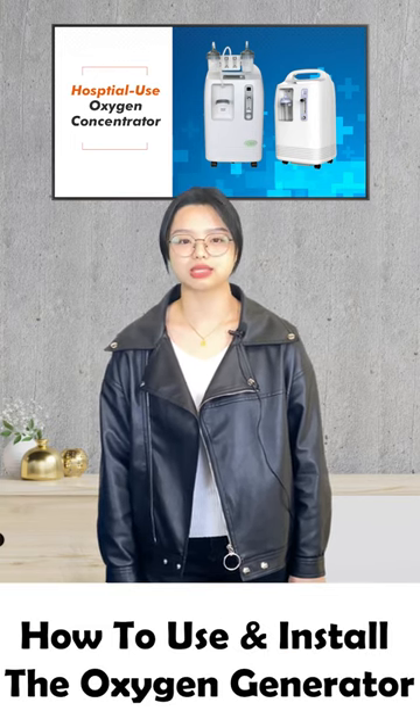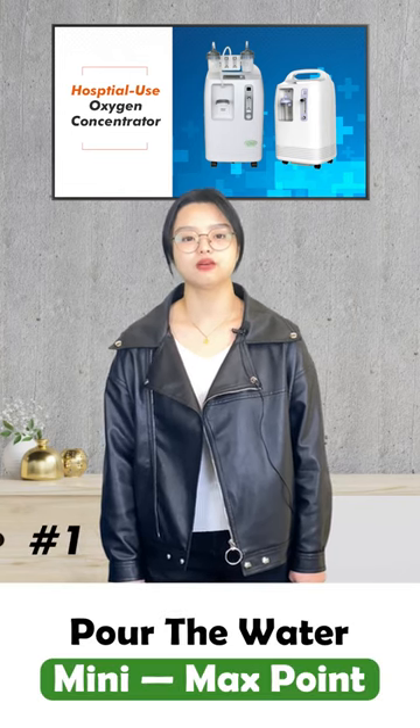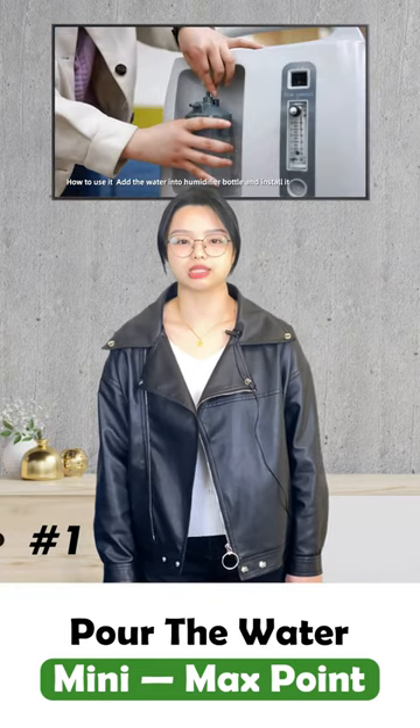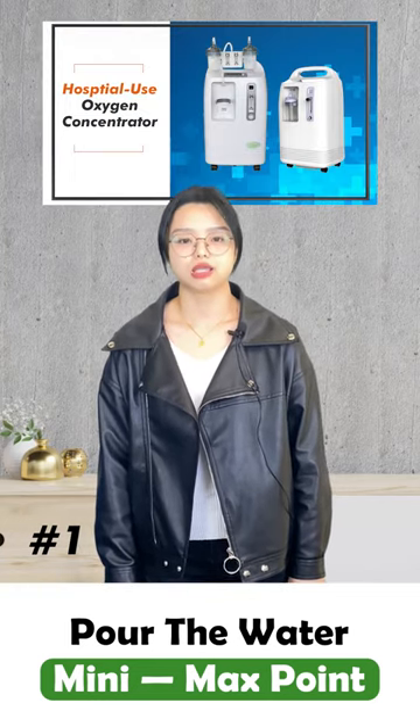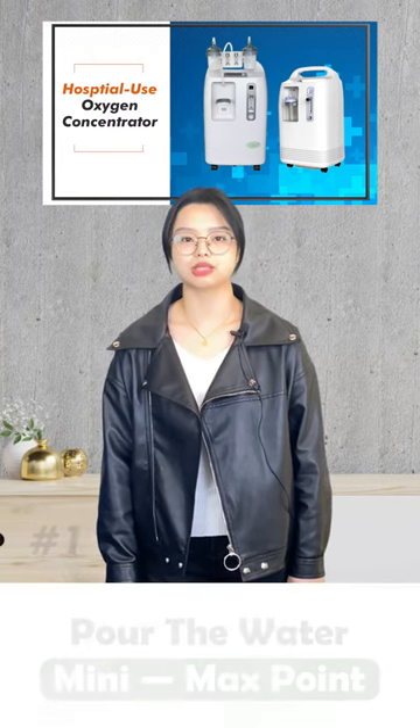Today we will show how to use and install the hospital-use oxygen generator machine. First of all, you will pour water into the humidifier bottle and make sure the water is in between the minimum and the maximum point.